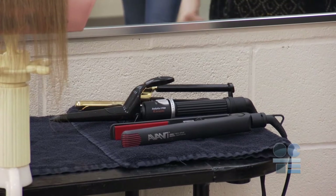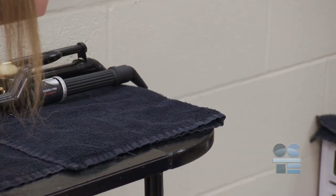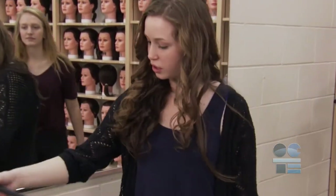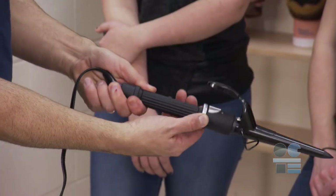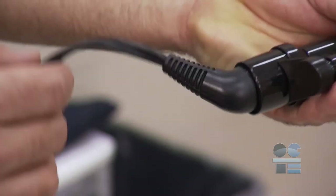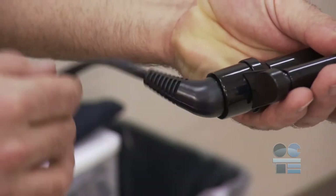Never leave a hot tool unattended while it is hot. It can fall off a stand, a counter, or someone may touch it by mistake, knocking a cord and getting a burn. Professional trade curling irons don't always have an automatic time turn off, or may malfunction and overheat dangerously when left plugged in for long periods of time.